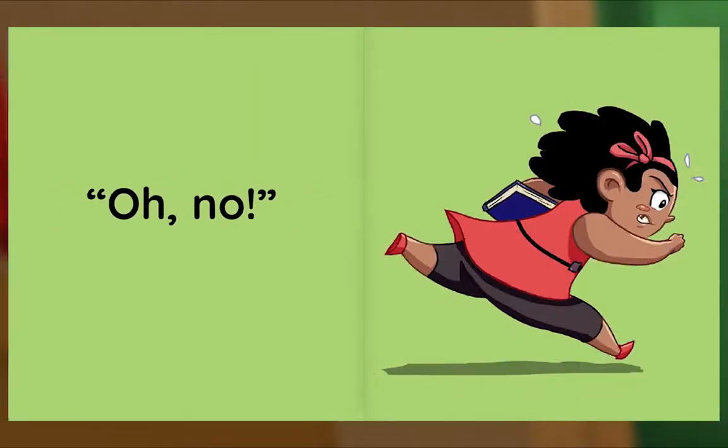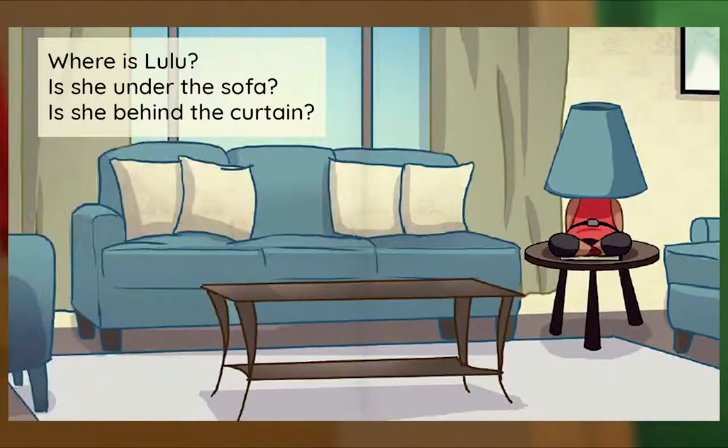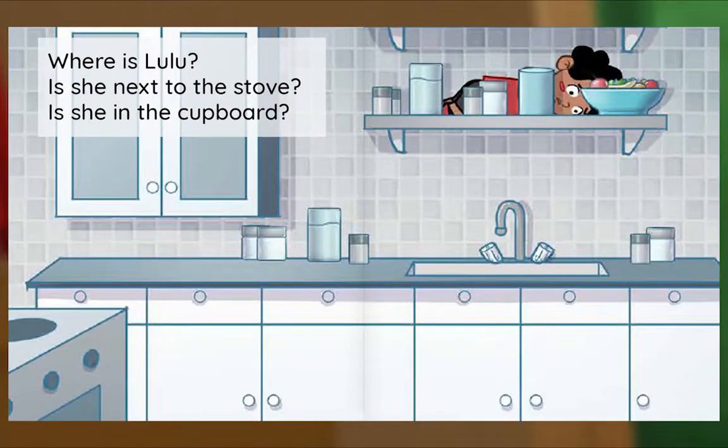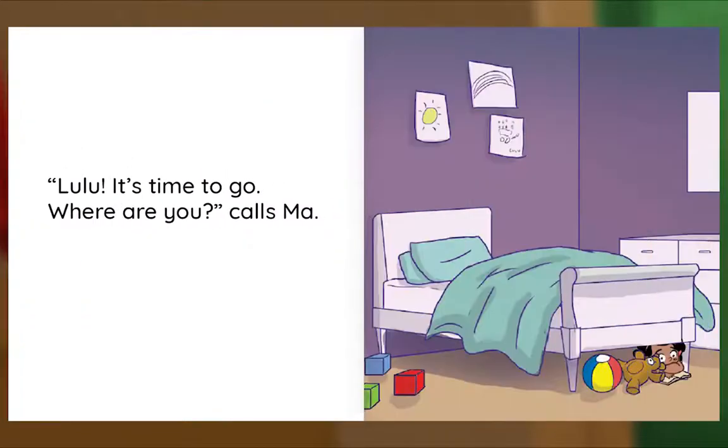Oh no. Where is Lulu? Is she under the sofa? Is she behind the curtain? She's under the lamp. Where is Lulu? Is she next to the stove? Is she in the cupboard? She's on the shelf. Lulu, it's time to go, where are you? calls Ma.